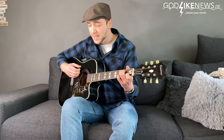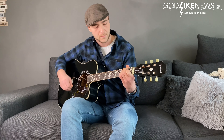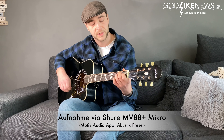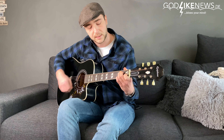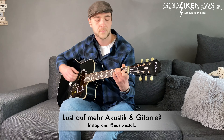Ich will ein Ozean. Ich will ein Meer zwischen mir und meiner Vergangenheit, ein Meer zwischen mir und dem ich war. Ich will ein Ozean.